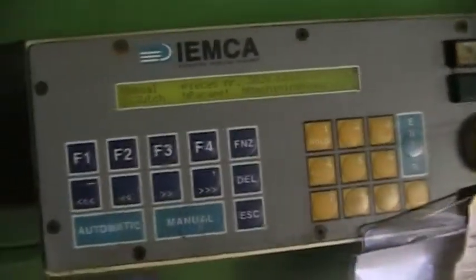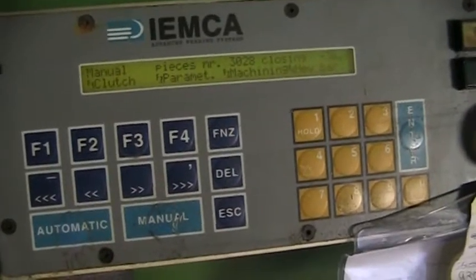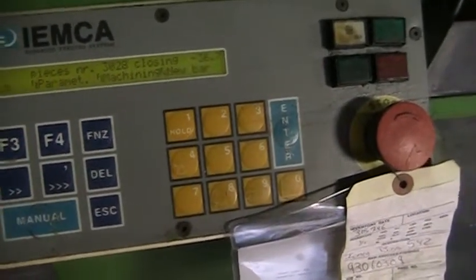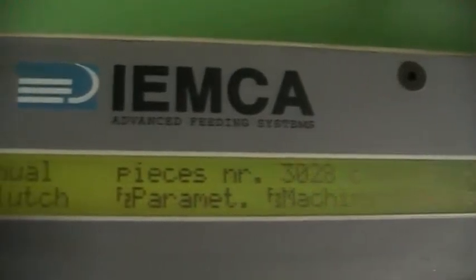Picture and video of the panel — very good shape. You can see the LED screen is working fine.